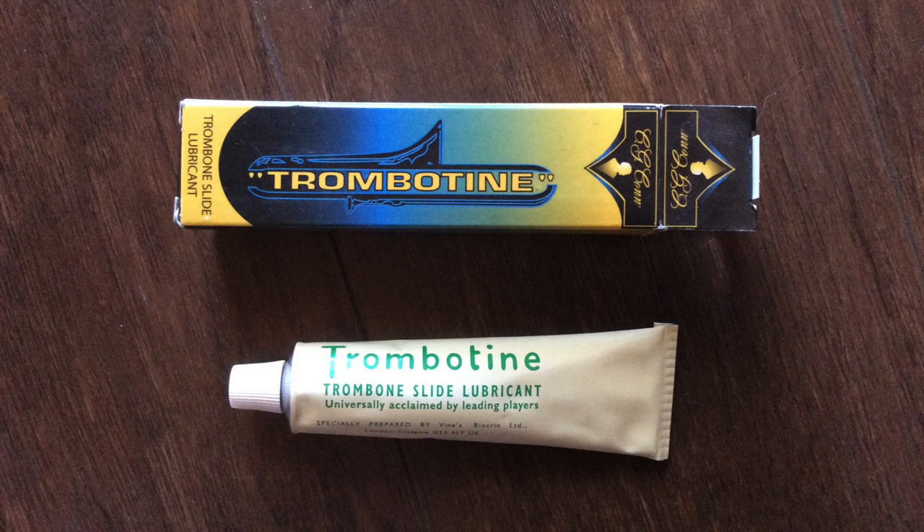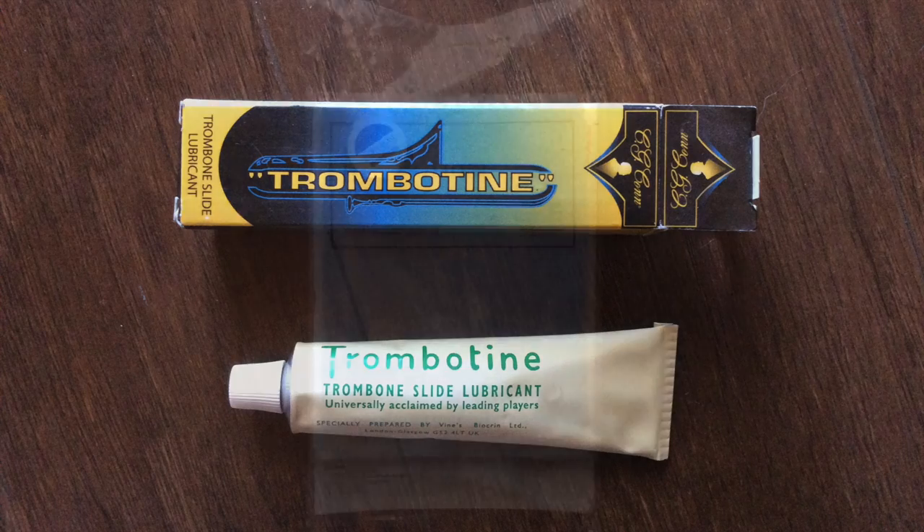For my personal instrument and professional-level playing I would recommend a different, higher-level product. But for my students and their parents who are looking for value and durability, Trombotene is definitely what I recommend. I wouldn't recommend using the slide cream sample that comes included in most new instruments — there's a reason they're giving it away for free. Just throw away the included slide cream, because Trombotene is under ten bucks.